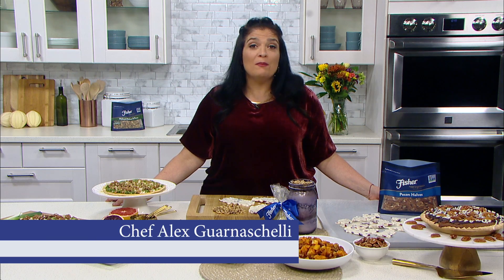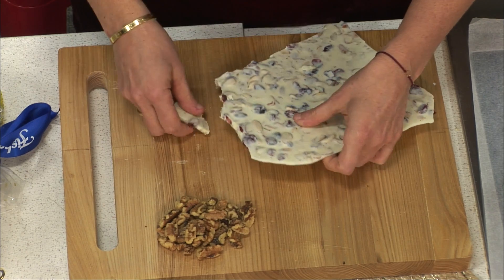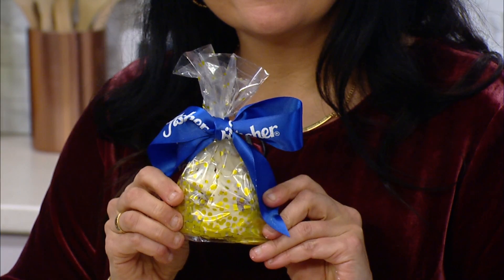To make a delicious chocolate nut bark, melt white or dark chocolate and stir in toasted nuts. Spread onto parchment paper and top with walnuts, pecans, and dried cranberries. Let it cool, break into pieces, and place in a gift bag.